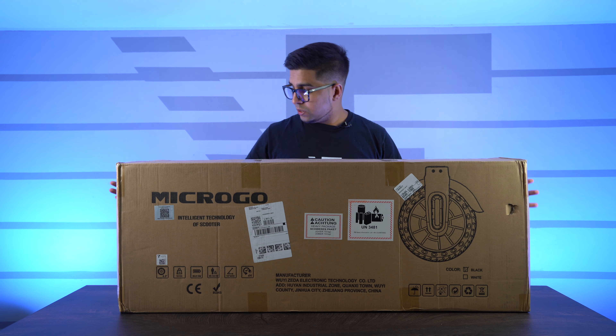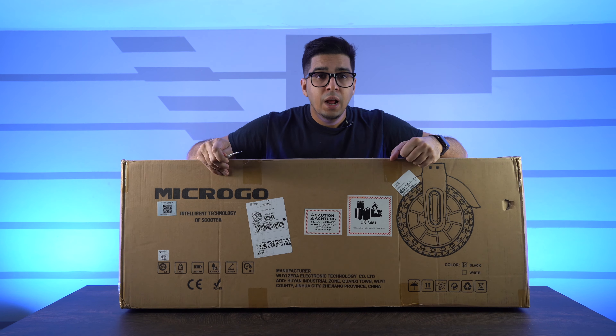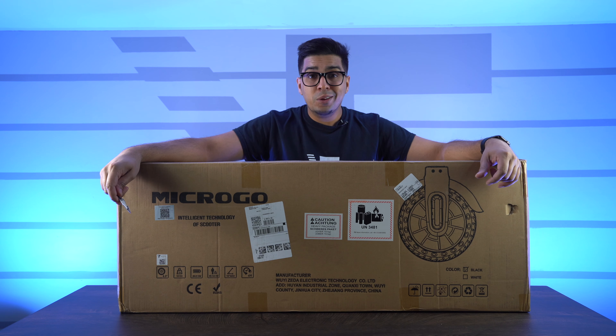Alright guys, so check it out. This here is our box — pretty big size box. It does show the scooter here on the front, and kind of gives you a little blueprint of it on the side, and that's about it. So let's go ahead and open it up and see what's inside.